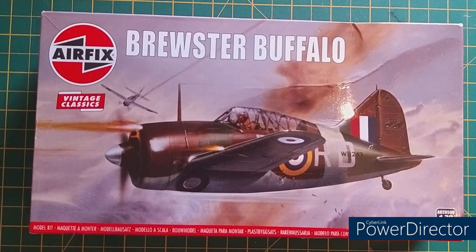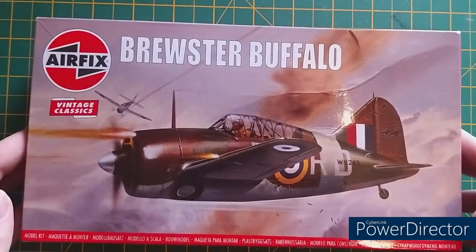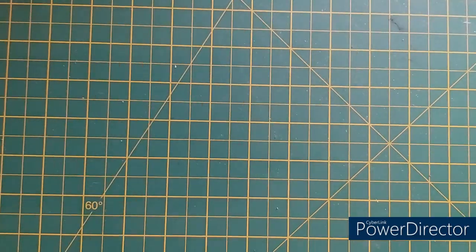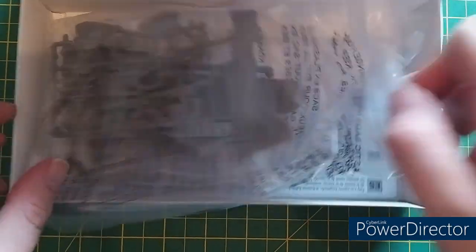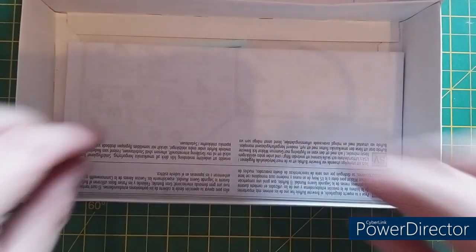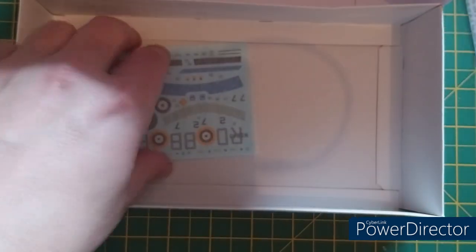Contents! I've also just noticed Roy Cross signed the artwork in the corner. Let's open it up. We have a bag with all the old classic sprues in there. Classic. We have the instructions, and then we have the decals.